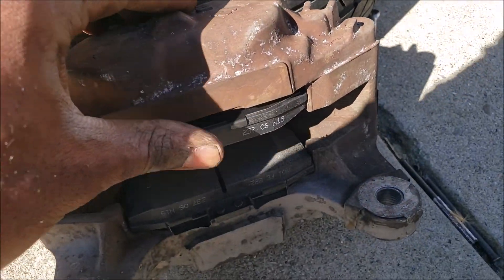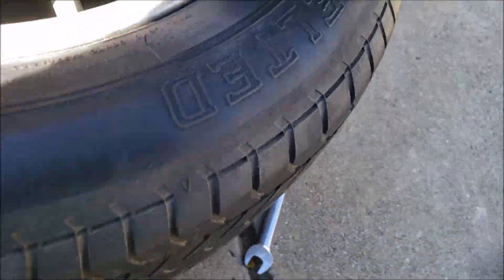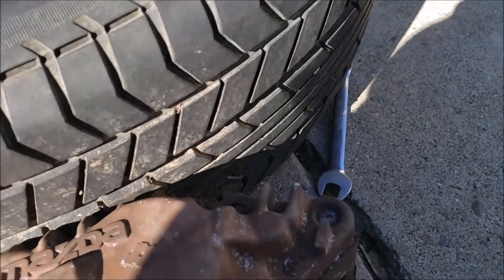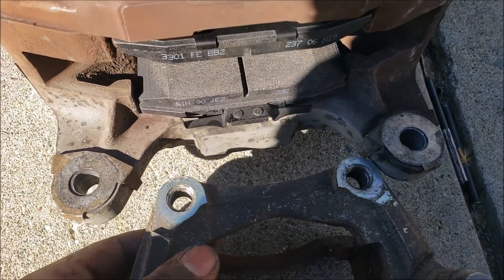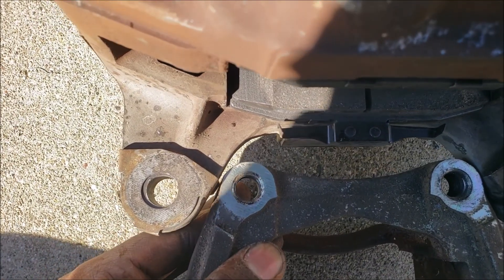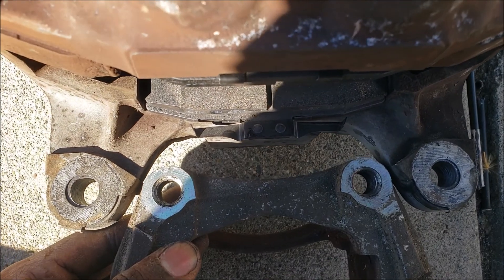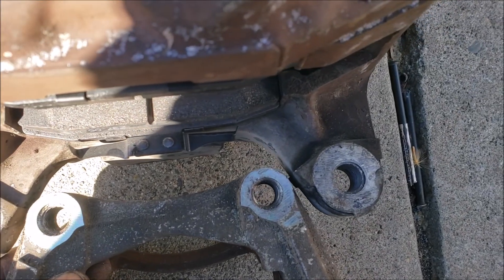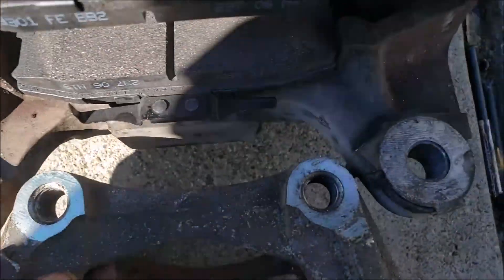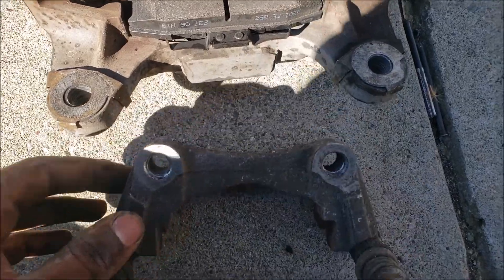All you have to do is sit the plate of steel down on a table, then sit the bracket and the RX7 caliper together. Make sure you center the four holes correctly so they're spaced out equally, then mark off where you need to drill the holes and where it needs to be cut on the edges.